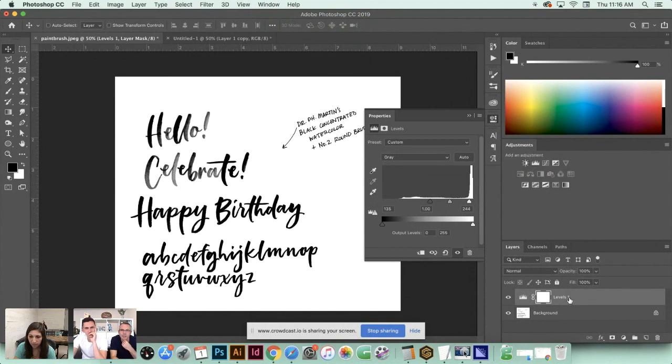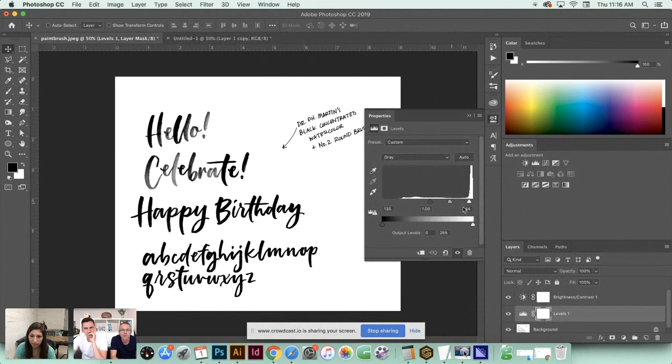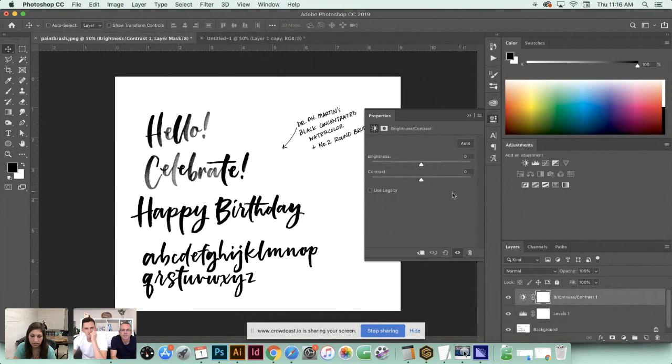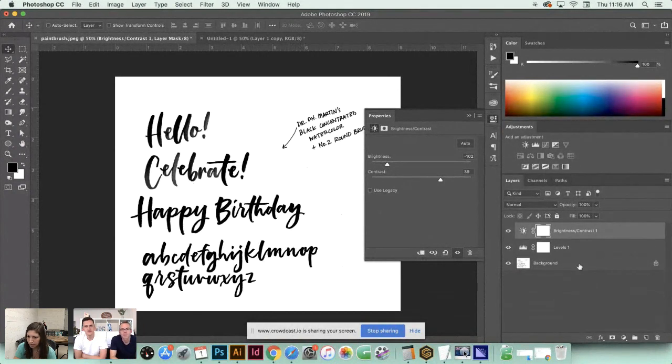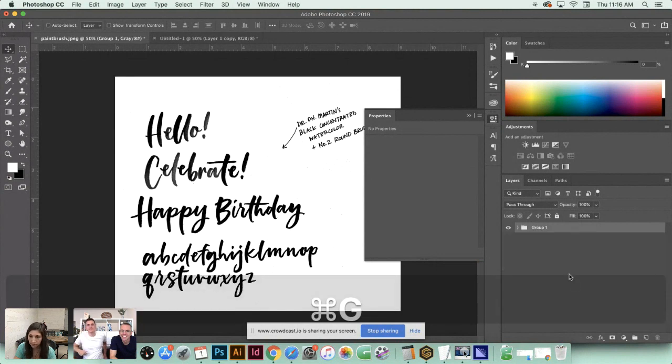This creates nice crisp contrast between blacks and whites. I'll keep the white node closer to the right but push the black node more. Now we can take this further by adding a Brightness/Contrast adjustment - hit this icon and we've added an adjustment layer. Double-click to access the settings. I don't need extra brightness - actually I need it a bit darker, so I'll slide left and up the contrast to sharpen those edges. That gives a really nice result.